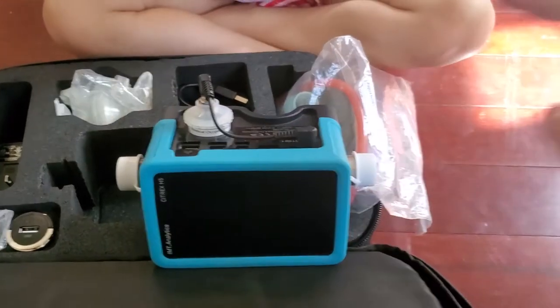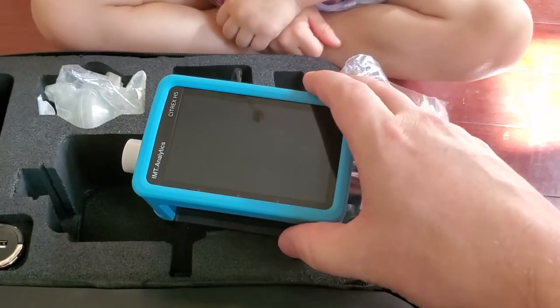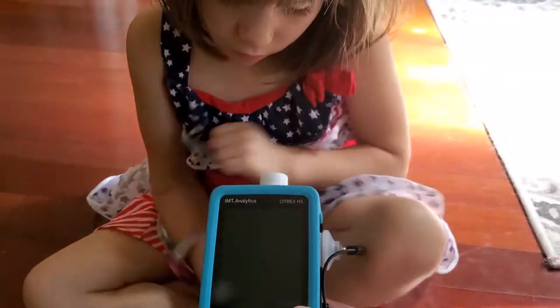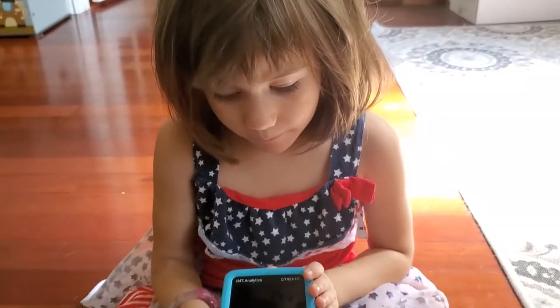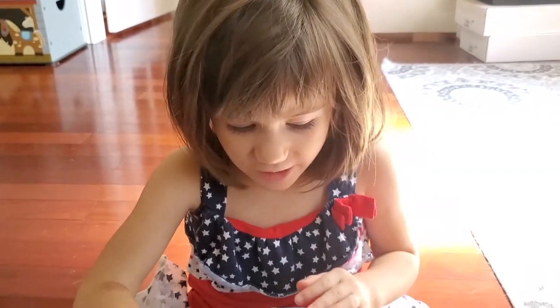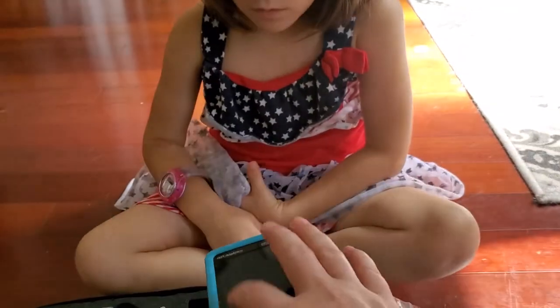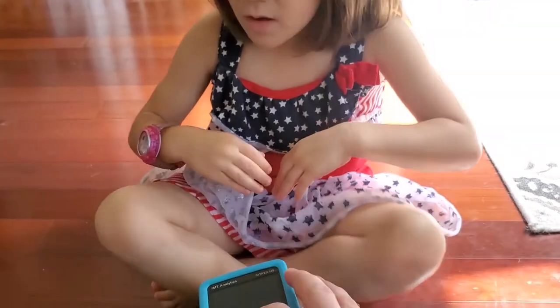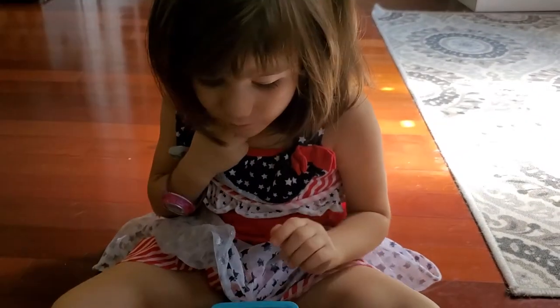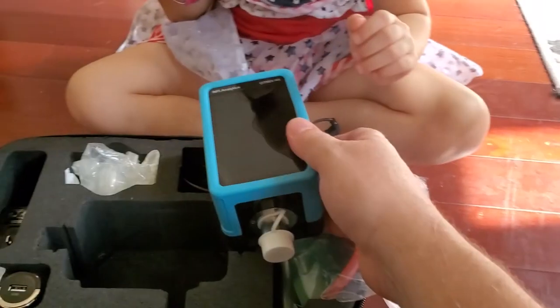This guy does all that, but it graphs everything out and it's very pretty. That is the IMT Analytics Citrex H5 — pretty cool! It looks like a tablet — that's because it is a touchscreen and it is like a miniature tablet. How crazy is that? It's like a little computer! All right guys, that's all I've got on this one. Thank you IMT Analytics, thank you so much for sending this over.